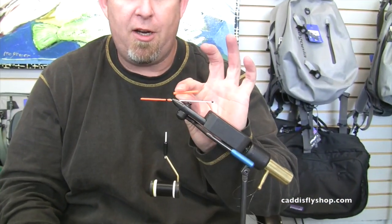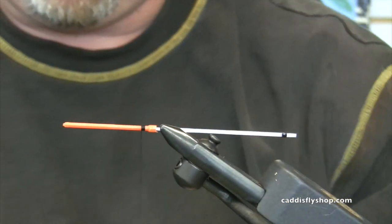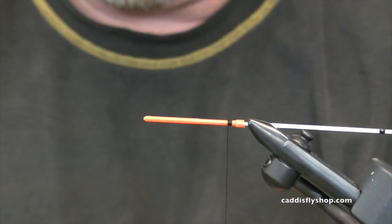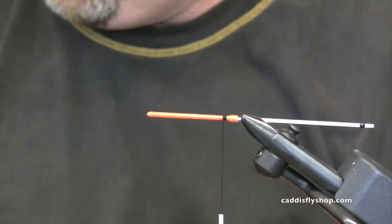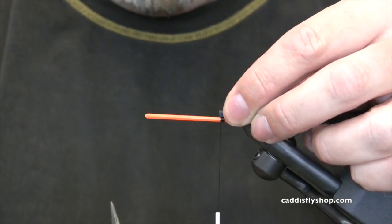I started with a 40-40 and cut off most of the junction — we're going to come back to that later. I need a rabbit strip, some flash, and some schlappen. This is a blue-black version. It's great in pink-purple, good in orange-black, and good in purple.